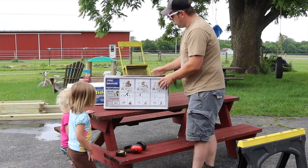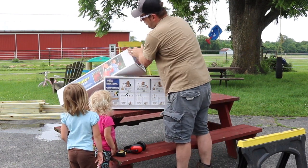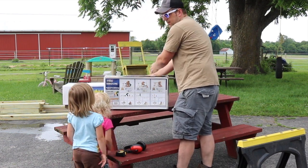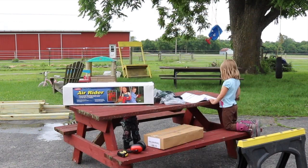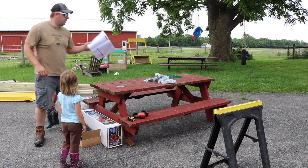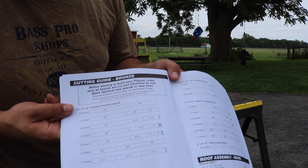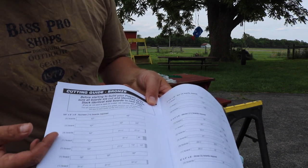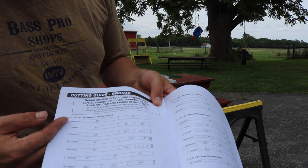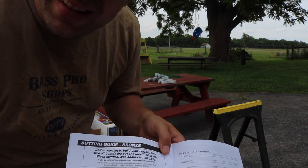We also upgraded and got an air rider swing, which is like one of these double swingers. This absolutely terrifies me, but it does have a cut sheet, so let's organize these boards and get to cutting.